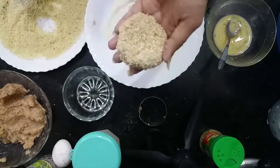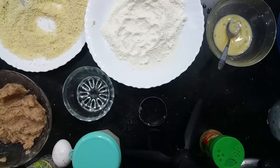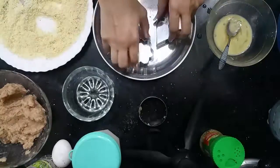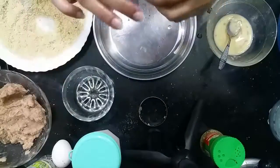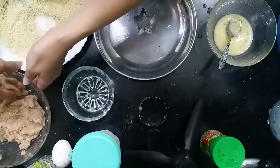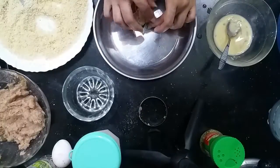We are ready to prepare the nuggets one by one. Put a little oil on your hand and press the mixture into the desired shape.